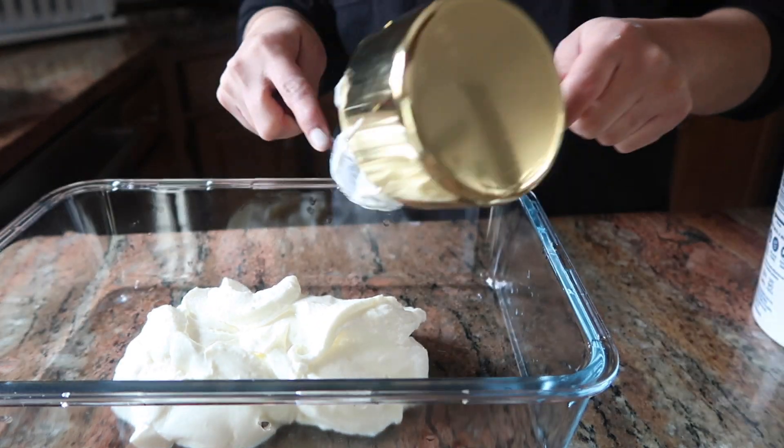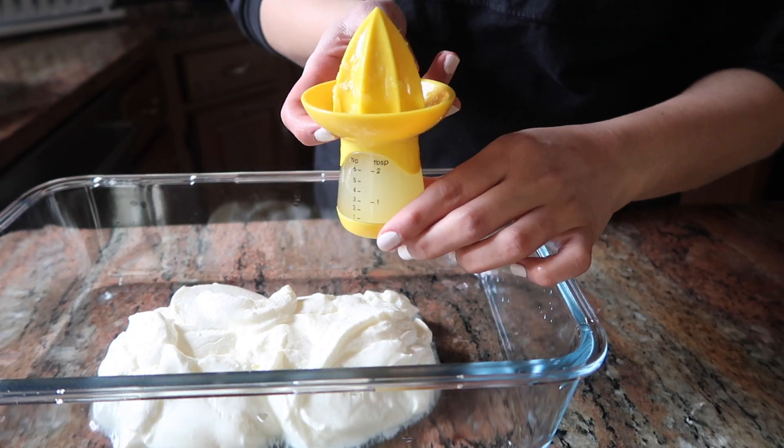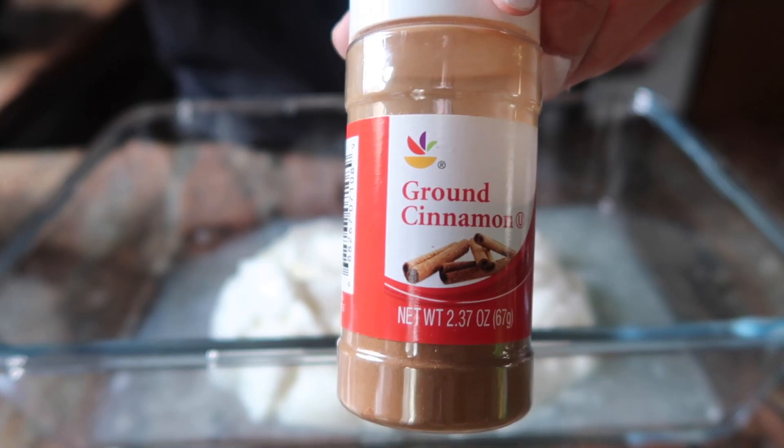Let's start with the recipe. I have 2 cups of yogurt and 2 tablespoons of freshly squeezed lime juice.